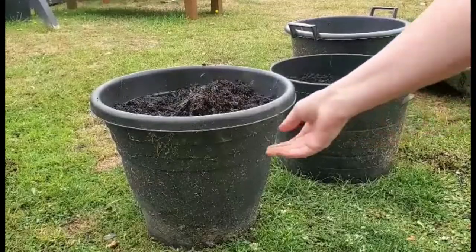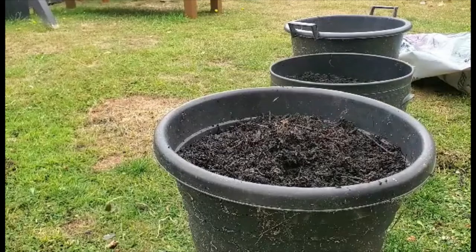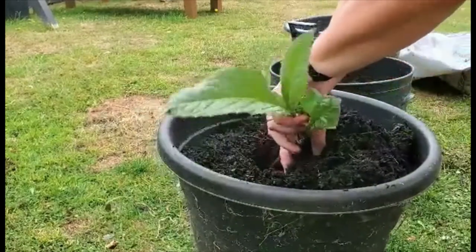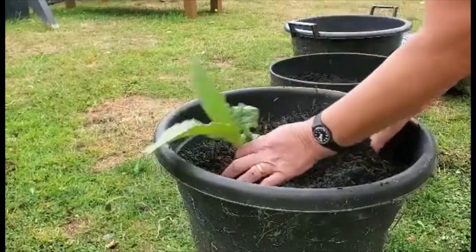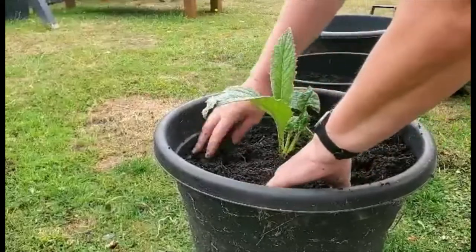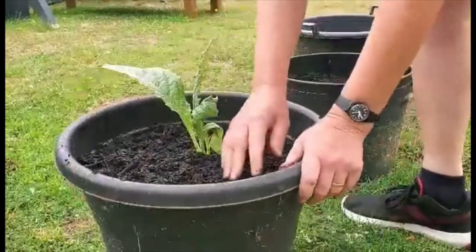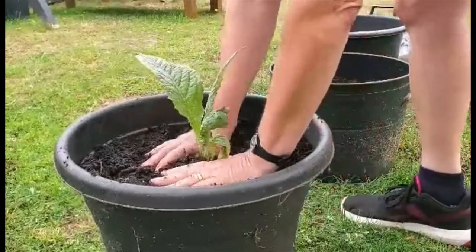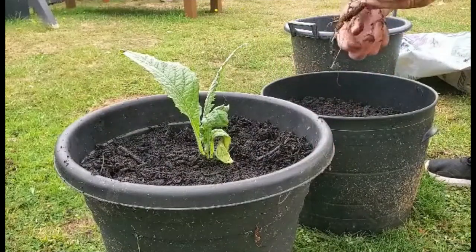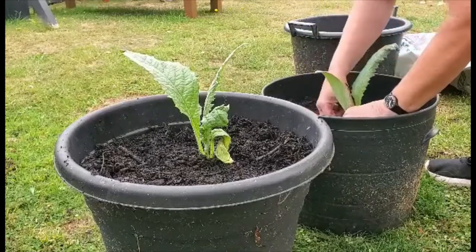I've got some big pots, and I've got some bigger artichoke plants that I started a few months ago. I don't have room in the garden, so I'm going to plant them and grow them in these pots. I don't actually know when they'll start producing — they may start next year, hopefully they will. Now this is a slightly smaller pot, and I've got one where the root is slightly shorter than it should be. But let's see if this will grow in this one.